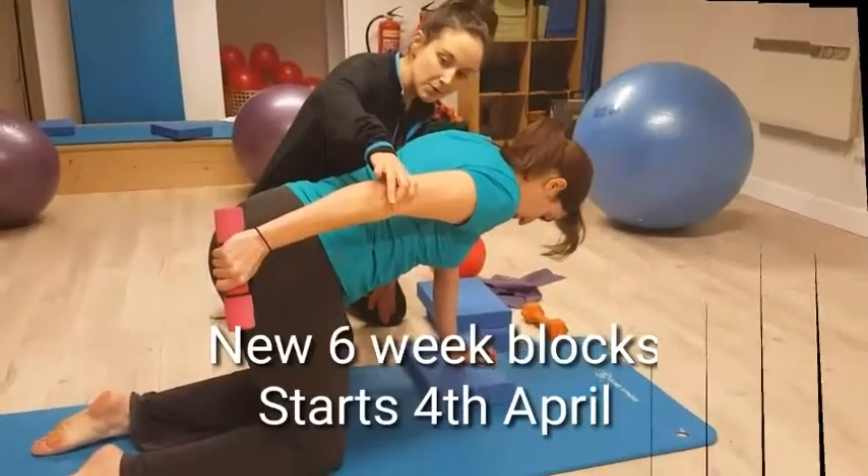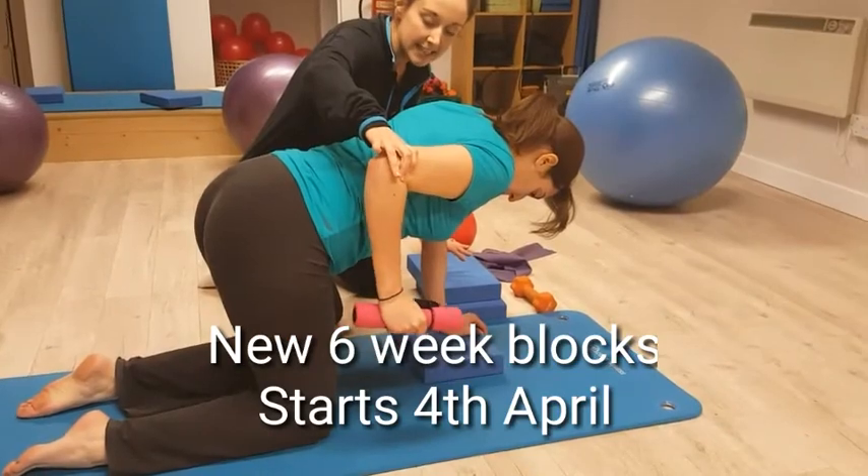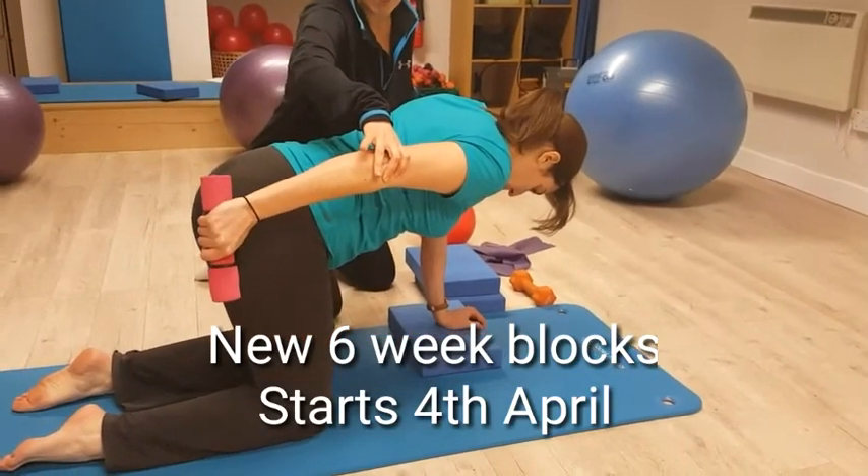Working with triceps here, but also working on core stability too. Excellent. Exhale, lift it up along the body. Inhale, bring it back down.